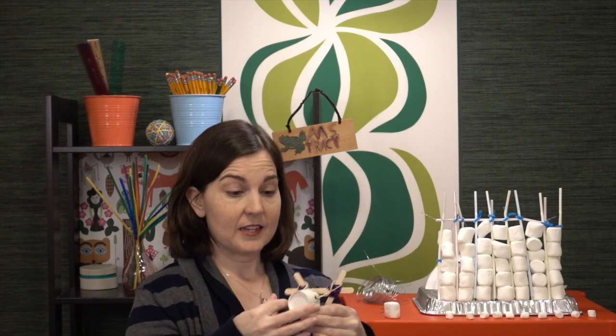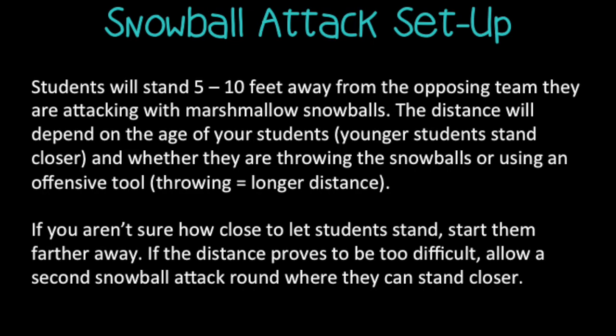If you have students create offensive tools in order to conduct a snowball attack, you do want to be very thoughtful about where you are having them set up and where students are allowed to stand. In this case, this is a modified slingshot, and you don't want students standing where they might get hit with a snowball from a slingshot. So I'm going to stand a little bit off camera and attack this fortress wall, and we'll see how we do.